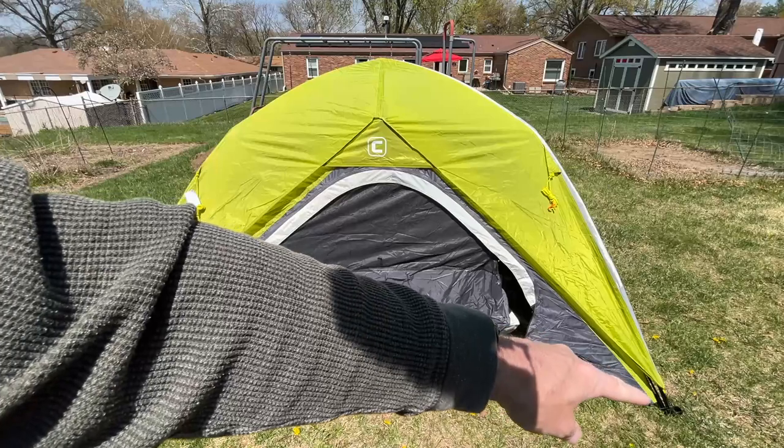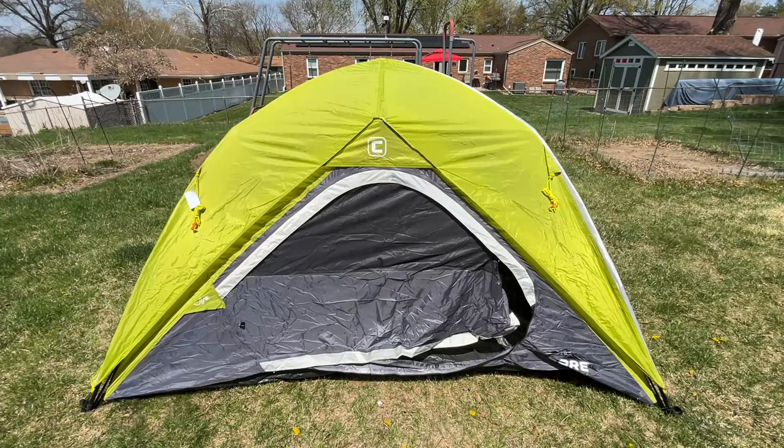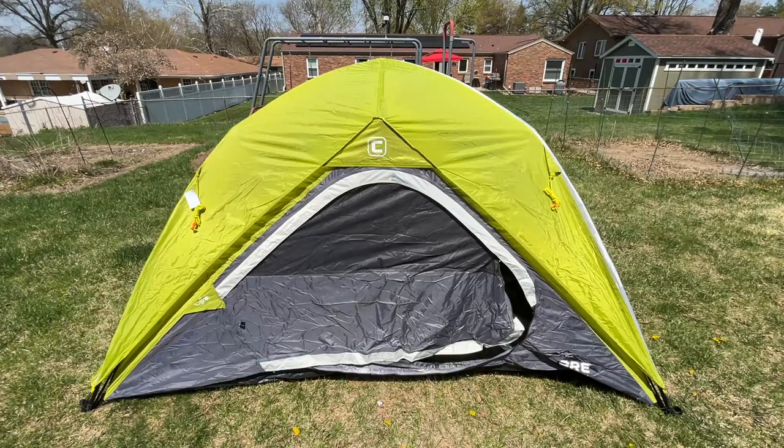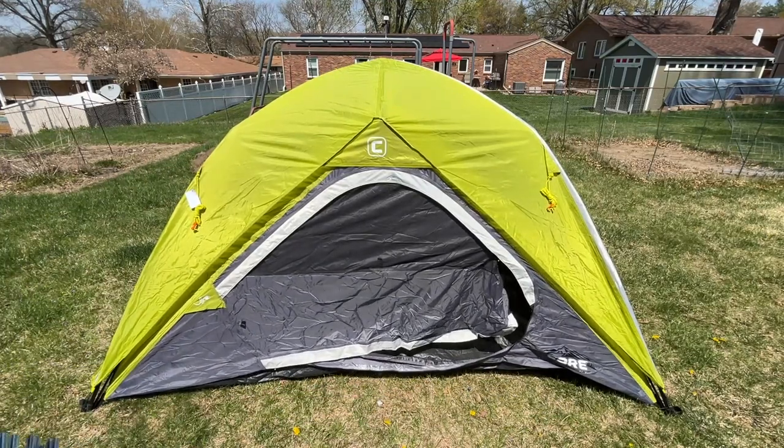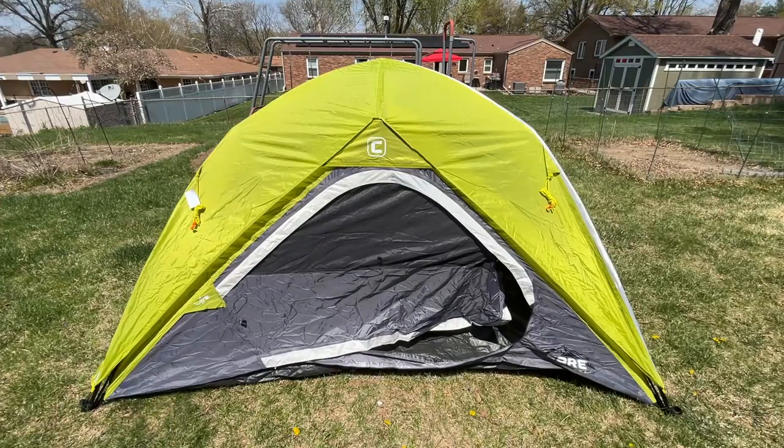Next up will be to stake it out. I'll stake one corner and then come to the opposite corner and pull it so it's tight — not super tight, but enough to straighten things out. I'll have at least one stake on each corner, one for each guy line, and there may be some other stakes as well. There's also a vent, so I'll take care of that now.